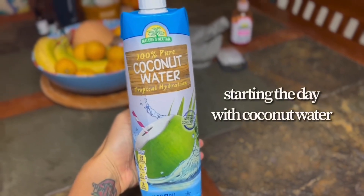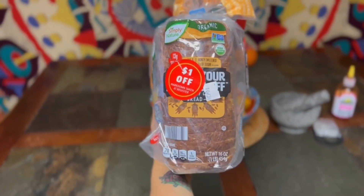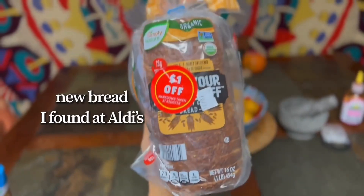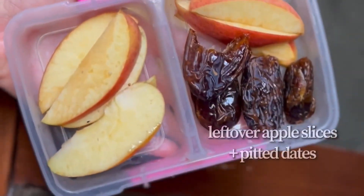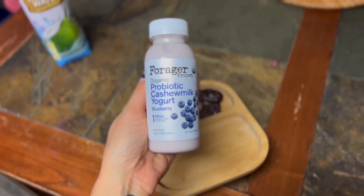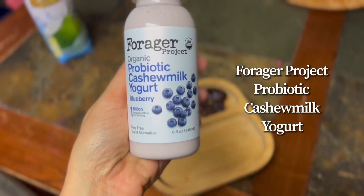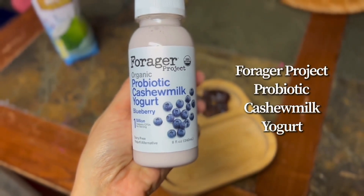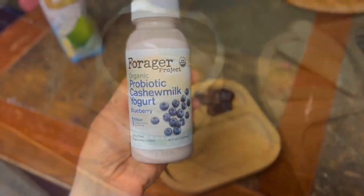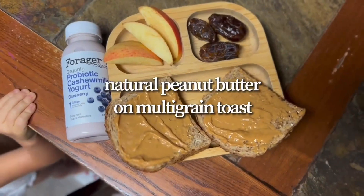We started the day for my daughter with some coconut water — she really loves it, it's pure with no added ingredients. I found some awesome multi-grain bread at Aldi's, oil-free but full of healthy nuts, and I got it on sale. We also had leftover apple slices and pitted dates from the fridge, and we've been enjoying these Forager Project probiotic cashew milk yogurts — she cannot get enough of them. They're so good for gut health and the immune system, and of course dairy-free.